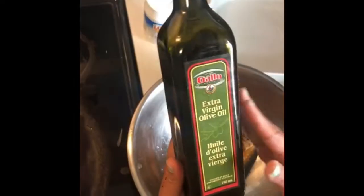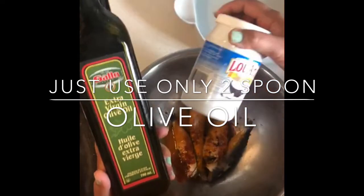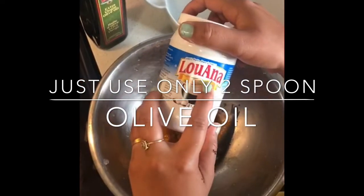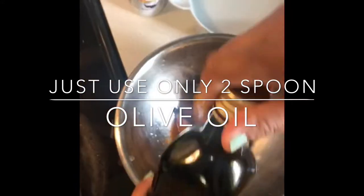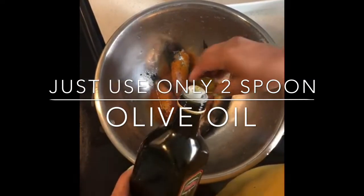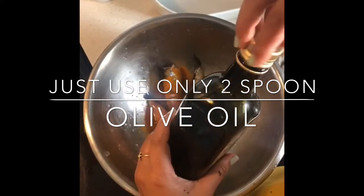Now I'm going to add some oil. I'm using extra virgin olive oil, but you can use coconut oil for a more authentic taste. For coconut oil I use one and a half tablespoons, and for extra virgin olive oil I'm using two tablespoons. That's the only oil I'm using, so it's definitely a healthy version of fried sardine.